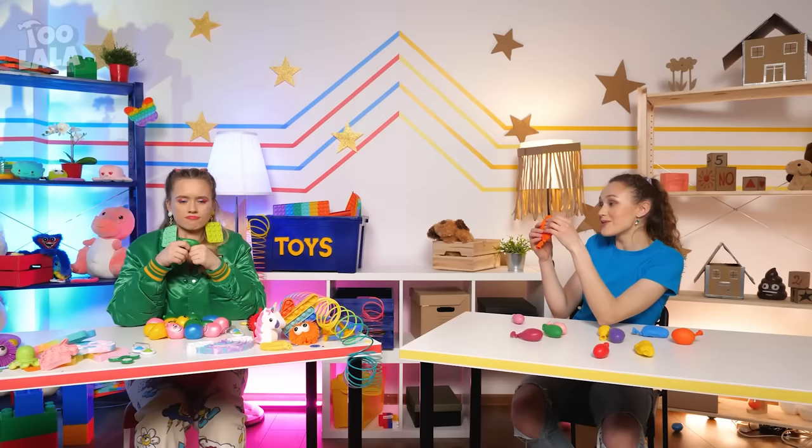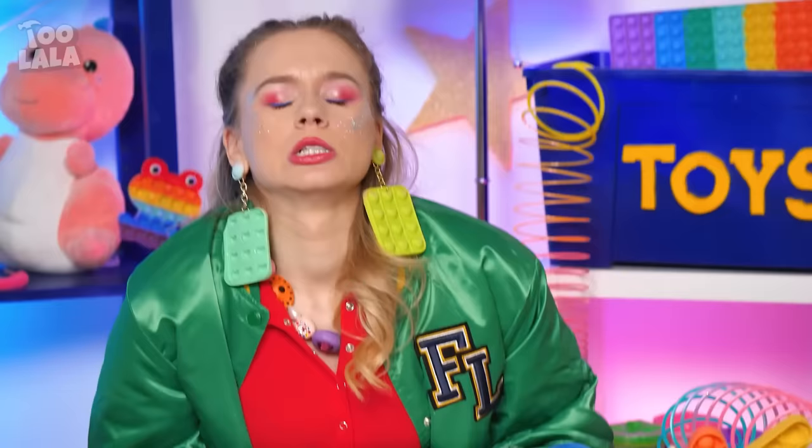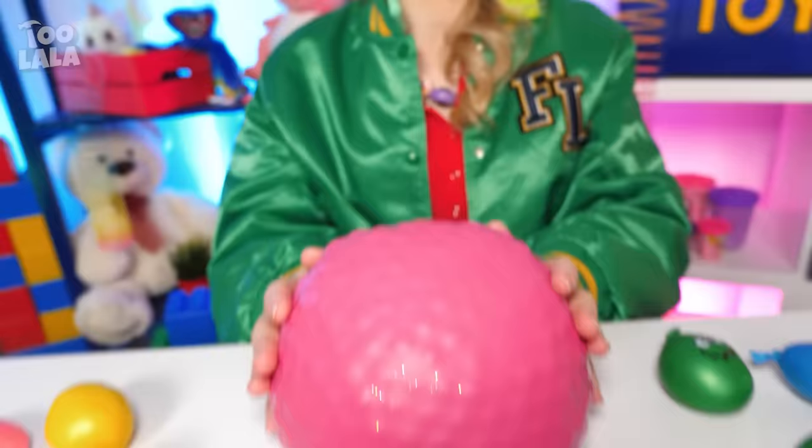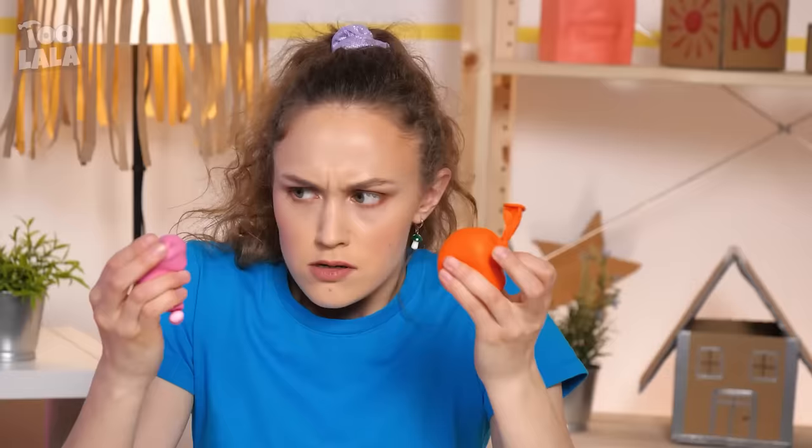A golden suitcase — what could Avery possibly keep in there? My phone! A golden phone case with shells? That looks pretty! This isn't just an ordinary phone case — these are soft shells that you can play with and pop! That looks gross! I wanna try that! Wait, I know something I can pop — look, a pimple!